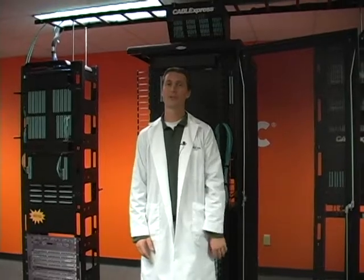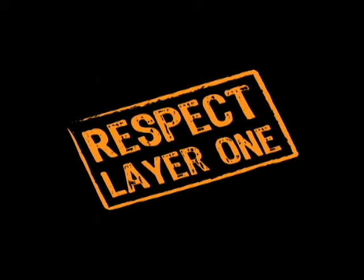Thanks for watching. Hope you learned something. For more information, visit us on www.CableExpress.com. Respect Layer 1.